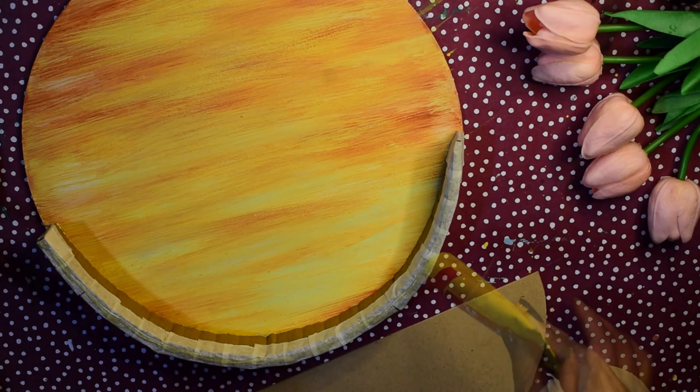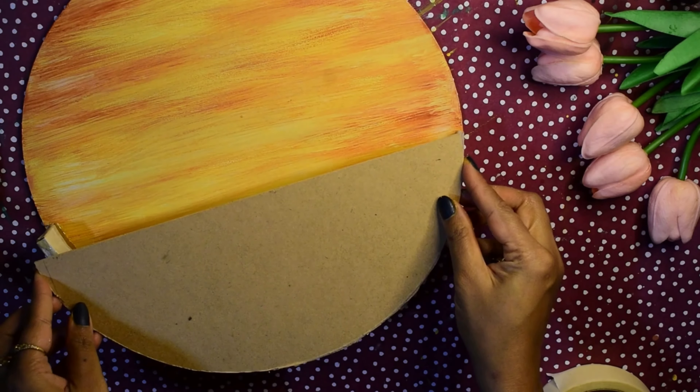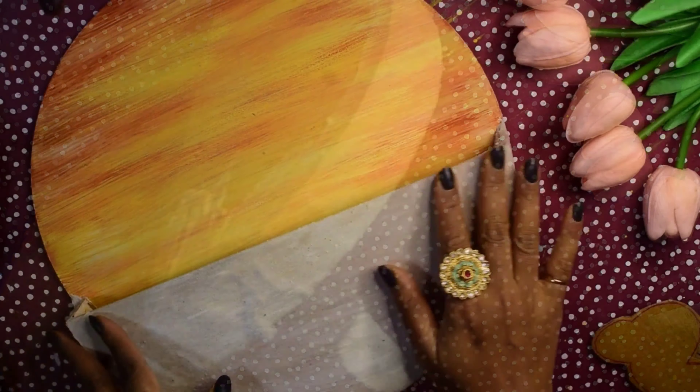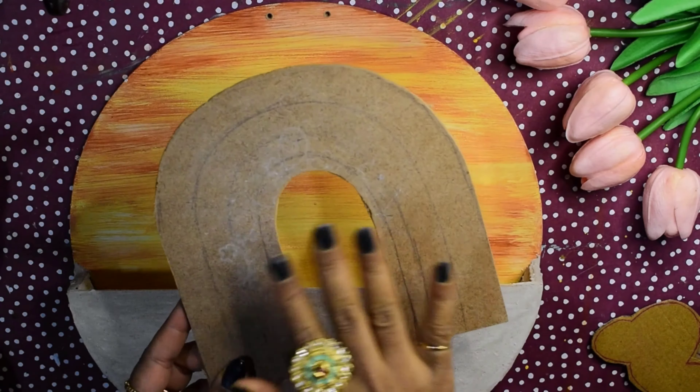Hi everyone and welcome back. Till date I have made many name plates for front doors, but giving names to each room is also an exciting idea, right? So let's make one cute name plate for a kids' room. I hope you will like this idea of mine today, and if yes then do not forget to hit the like button.